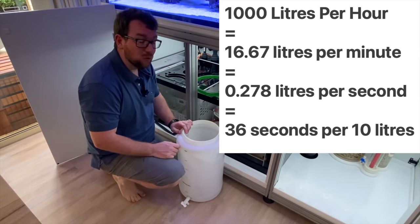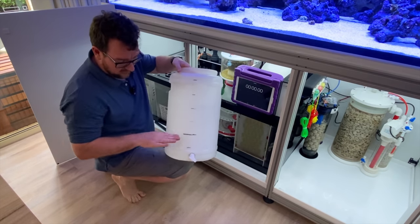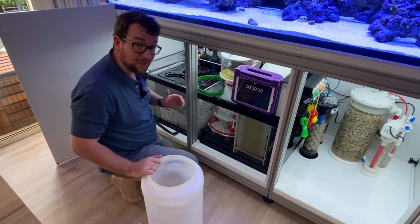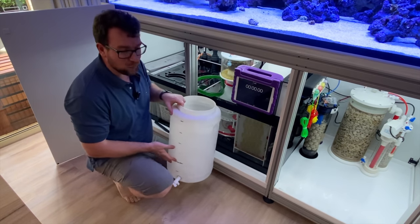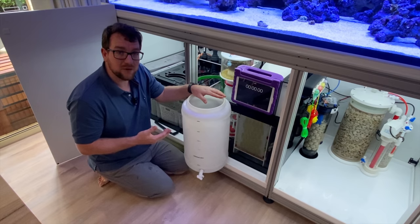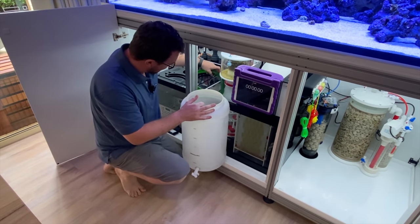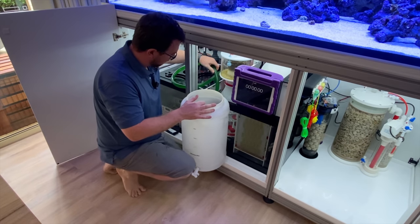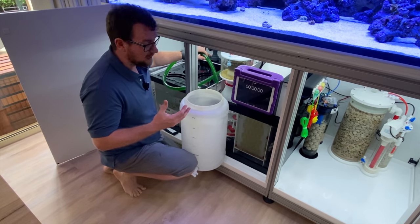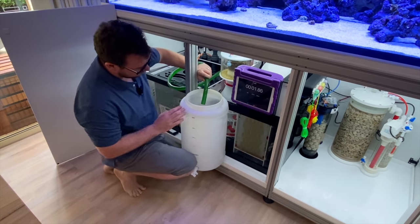To get 1000 litres per hour, I'm looking at 36 seconds to fill 10 litres. I've got my drum here with measurements marked at 5, 10, 15, 20, 25, 30 litres — the 10-litre mark is the one I'm focused on. I've hooked up a hose to my chiller return line and I'm going to hit start on this stopwatch and see how long it takes to reach the 10-litre mark. If it takes longer than 36 seconds we need to increase pump speed; if it's faster we need to slow it down.